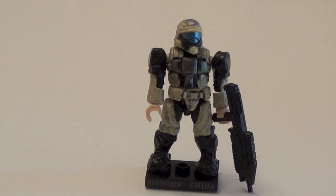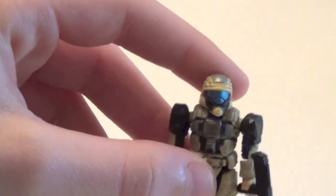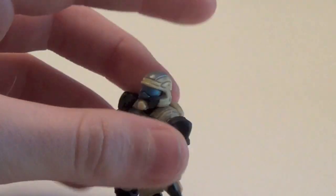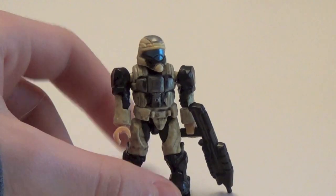Last but not least for the UNSC Commons is the Desert or Tan ODST. This is definitely my favorite out of the UNSC Commons — they made an ODST a common, which isn't very likely, and I'm glad they did that. This is a very detailed figure with a lot of different colors. He comes with an assault rifle and a backpack. For ODST fans, this is a very good figure. Series 7 is still in stores, so I'd be looking.